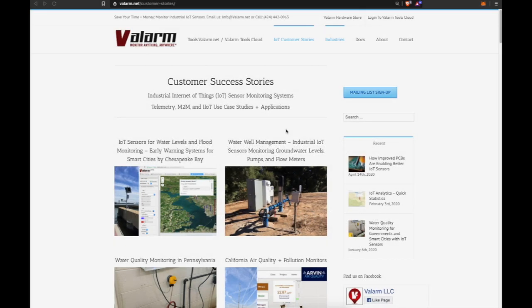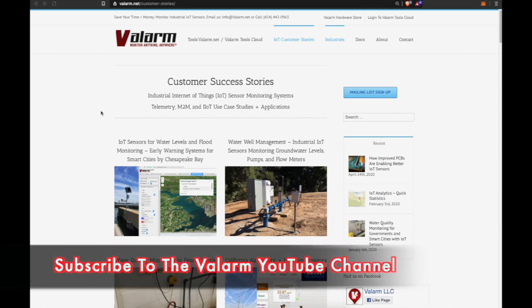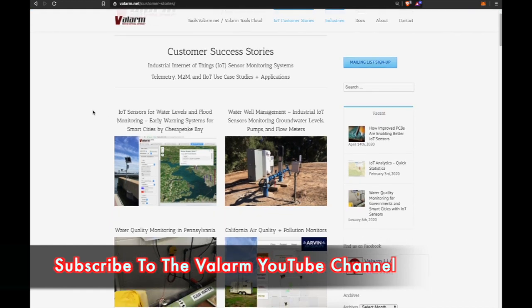Welcome back to the Valarm YouTube channel, where we talk about all things industrial IoT, internet of things, sensors and monitoring systems. Remember to click the subscribe button below and ring that little bell to make sure you are alerted whenever we launch new videos.